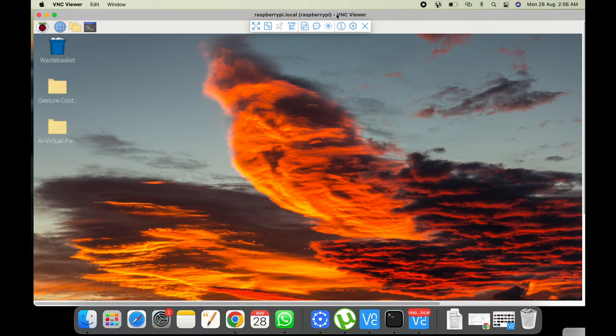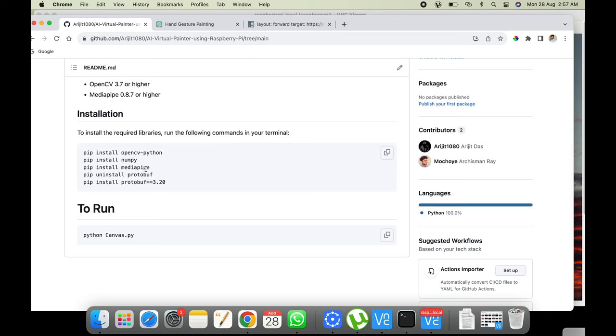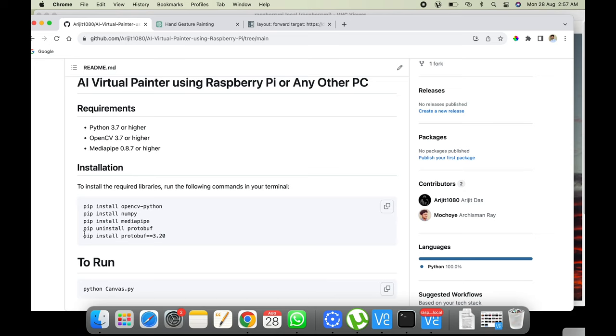Next we need to install the required libraries. Go to the GitHub repo to see what's needed. On 64-bit Raspberry Pi OS, installing OpenCV is easy: just run pip install opencv-python, then install numpy, then install mediapipe. If you get a protobuf-related error with the latest MediaPipe version, uninstall protobuf and install version 3.20. So you need these three packages, and only install the protobuf fix if you encounter that error.